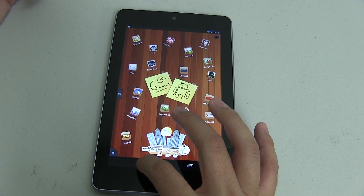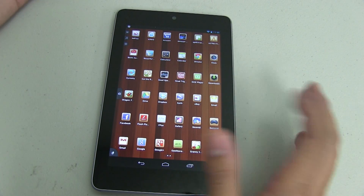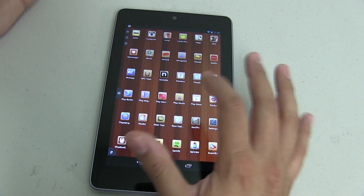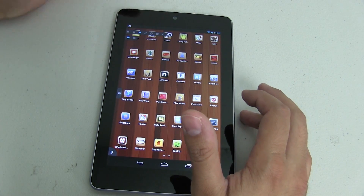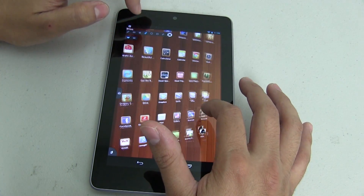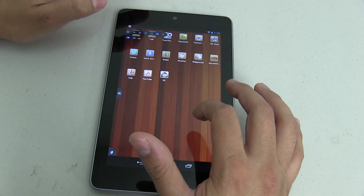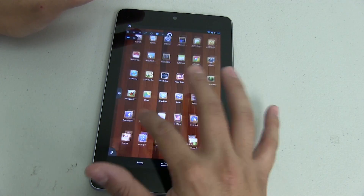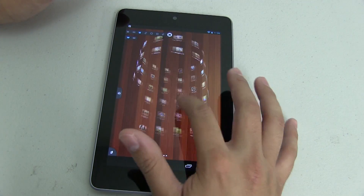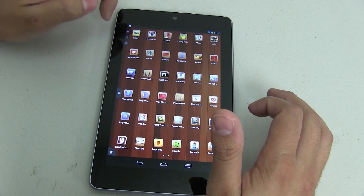If I double-tap here it takes me to my app drawer, which has a really cool animation. From here you can change the different transition animations. Right now you're seeing this one — let's see what this one does. It does something like that. This one's pretty cool, it kind of fades away. I think this one's really nice — as you swipe, you can do something like that. It's really, really neat. That's the transition.